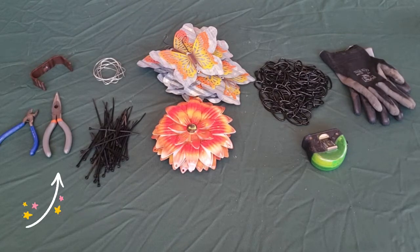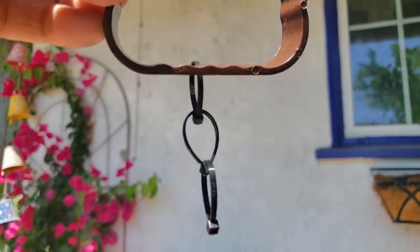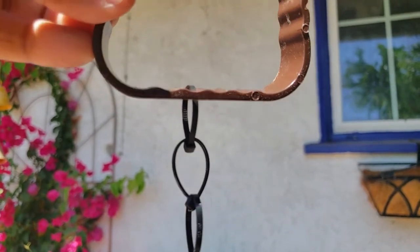You'll also need sturdy wire to attach materials together or zip ties, wire cutters, pliers, and a v-hook or rain chain adapter to attach the rain chain to the gutter. I couldn't find a v-hook at my local hardware store, but I found these gutter holders and that works great too.